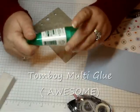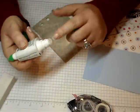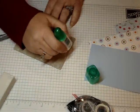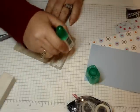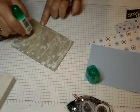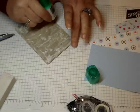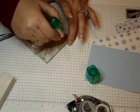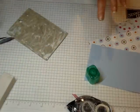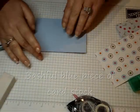I'm using the Tombow Multi — I love this glue. We just started selling it with Stampin' Up! It's got two ends: one end is a fine tip and the other end is a brush. We're going to use the brush tip. You're going to apply your adhesive glue to the front of your Formica chip board. Then I'm going to take my Bashful Blue cardstock and lay it over top of my Formica.